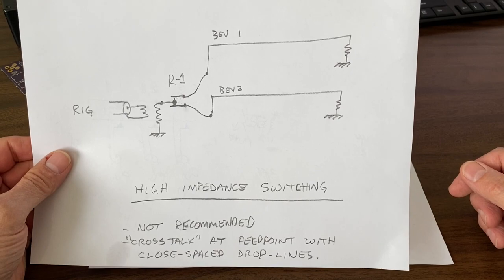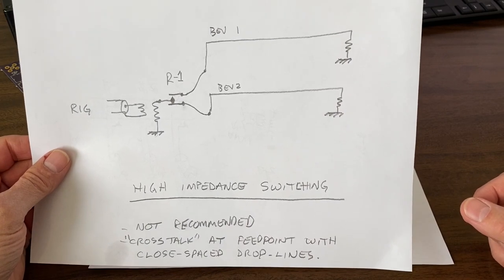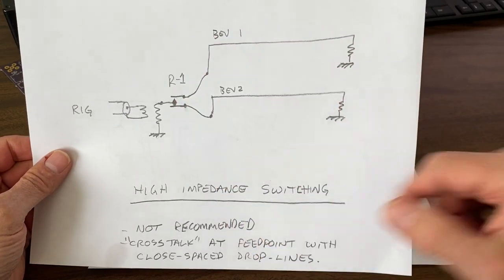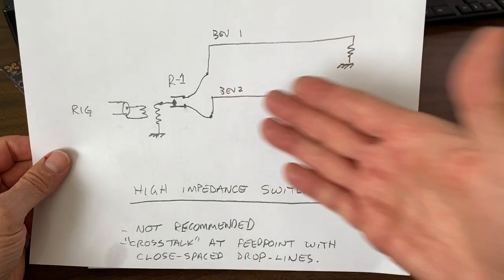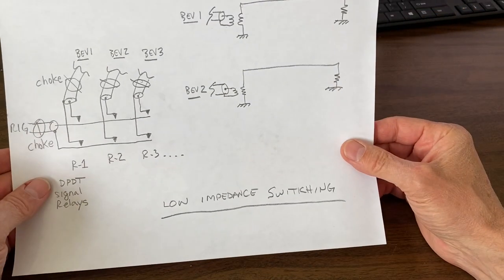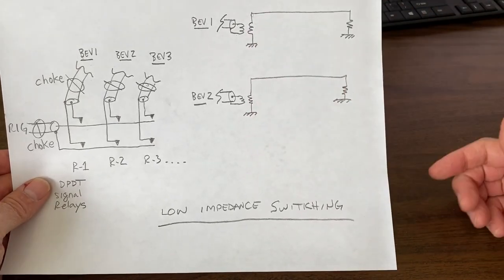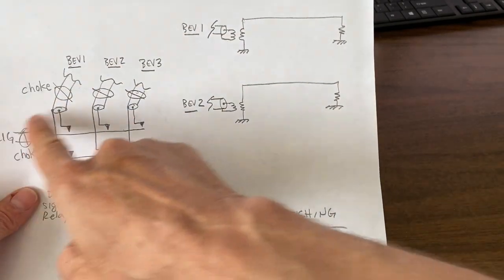There are a couple of different ways to switch your beverages. One way would be to switch at the high impedance point — in other words, before the matching transformer. This really isn't recommended because it can cause crosstalk between the wires, since the down leads would have to be very close to each other. I did do this years ago and I really don't think it's recommended. The preferred method is to switch on the low impedance side — each beverage wire will have its own matching transformer, somewhat separated, maybe 20, 30, 40, 50 feet apart, on their preferred support for the takeoff point. Each has their own matchbox with RG6 coax feed line going to the switch box.